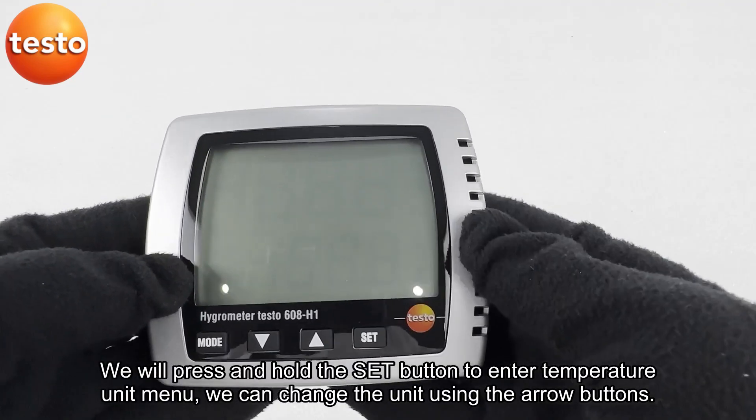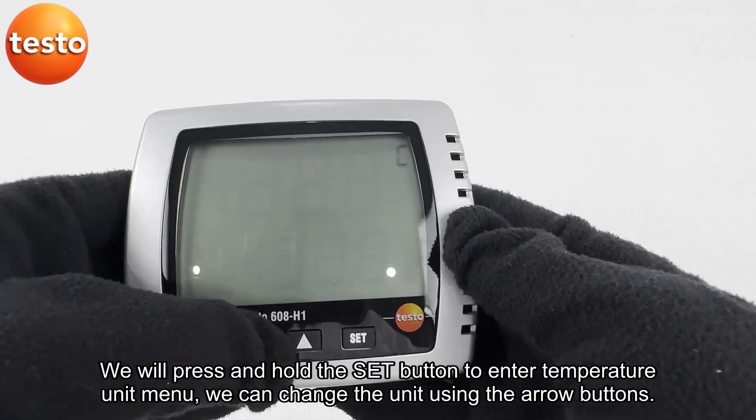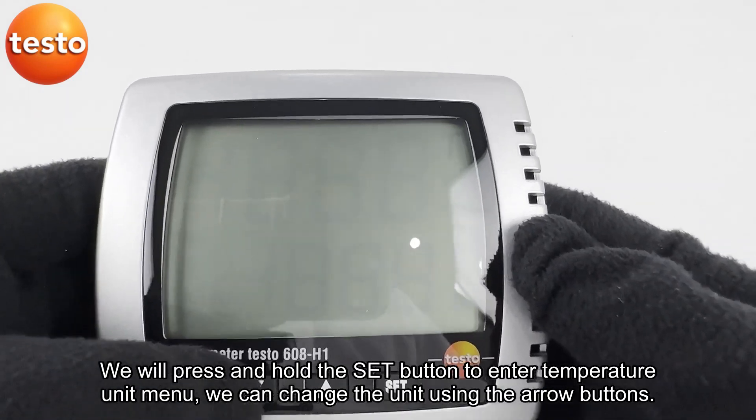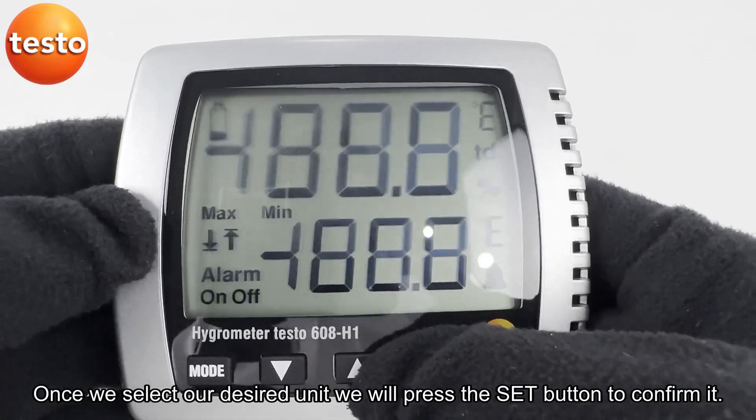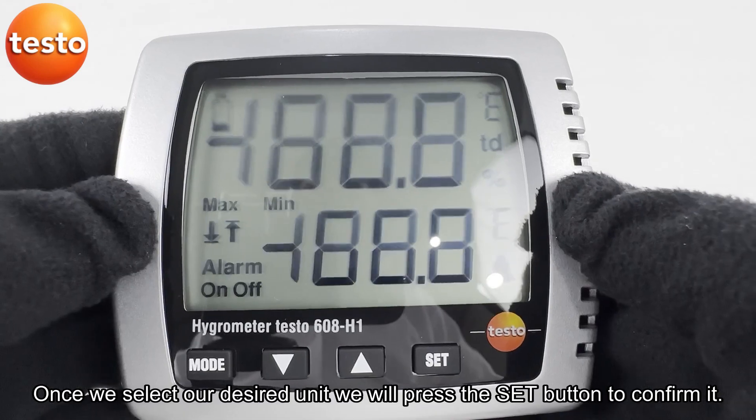We will press and hold the set button to enter the temperature unit menu. We can change the unit using the arrow buttons, and once we select our desired unit we will press the set button to confirm it.